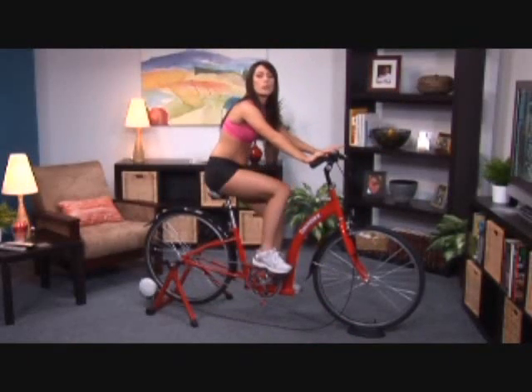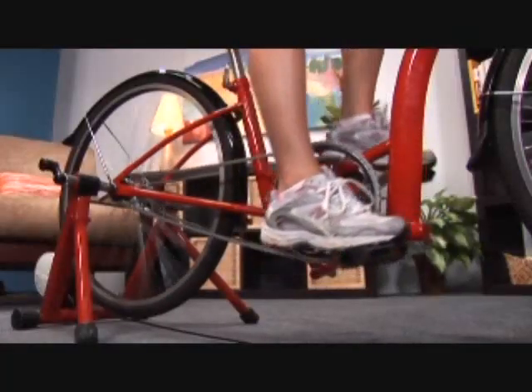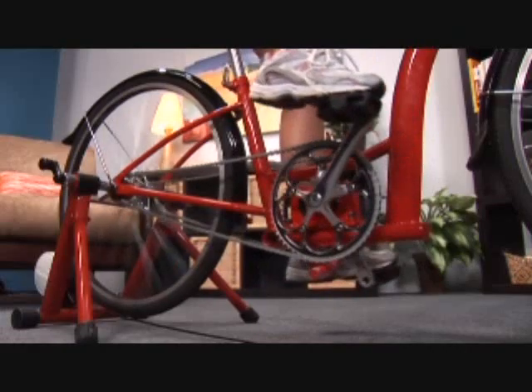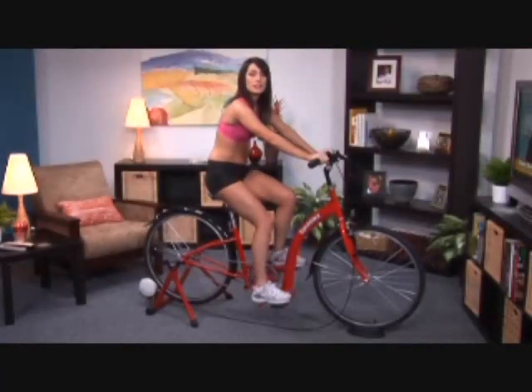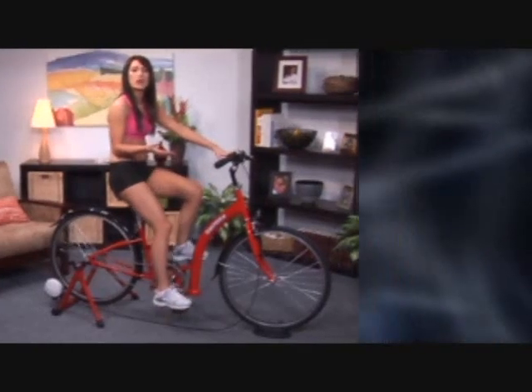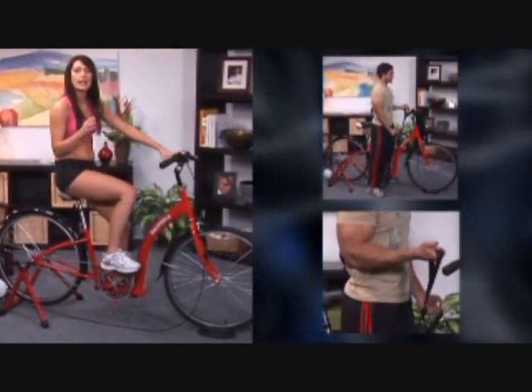It's a combination of bicycle riding, stair climbing, and running. You press down one pedal and the other pedal goes up, ready for you to press down. This motion gives you similar speed as a regular bike and it's easy to go uphill.